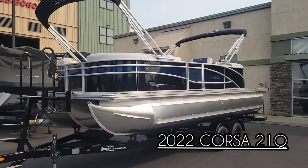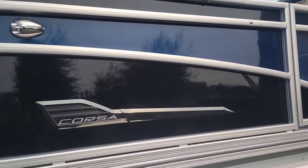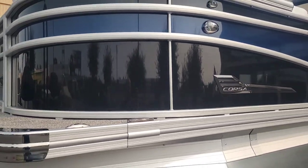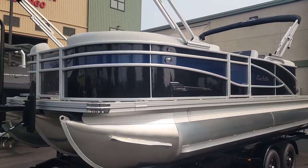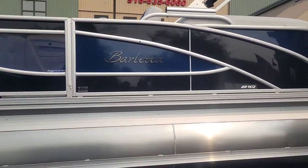It's a beautiful boat. We did it in the black diamond with the blue sapphire — you can see that two-tone there. We left the rail kit anodized instead of doing the blackout, which gives you just a little bit different look. See those nice swooping lines.